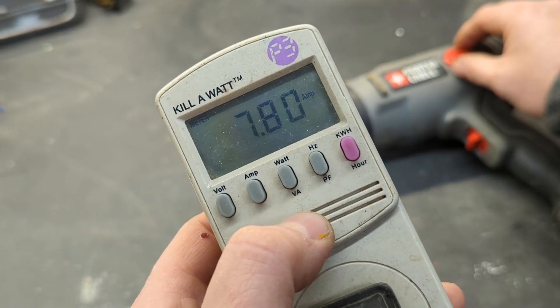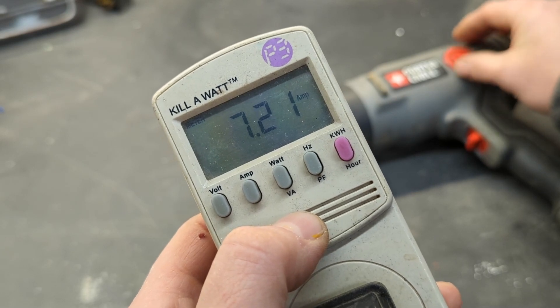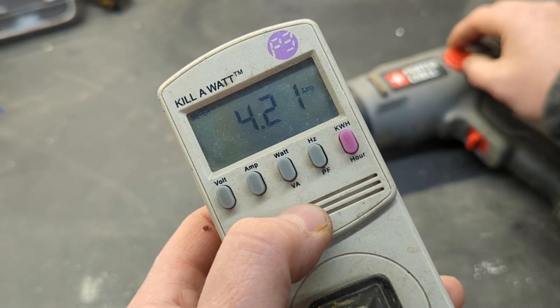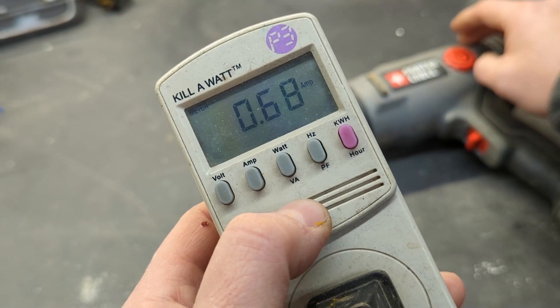It's also relatively sensitive, so it'll measure some of those lighter-amped devices. I'm going to turn the heat gun dial down — I can get it to pull just a little over half an amp. That's the lowest setting my heat gun will do.